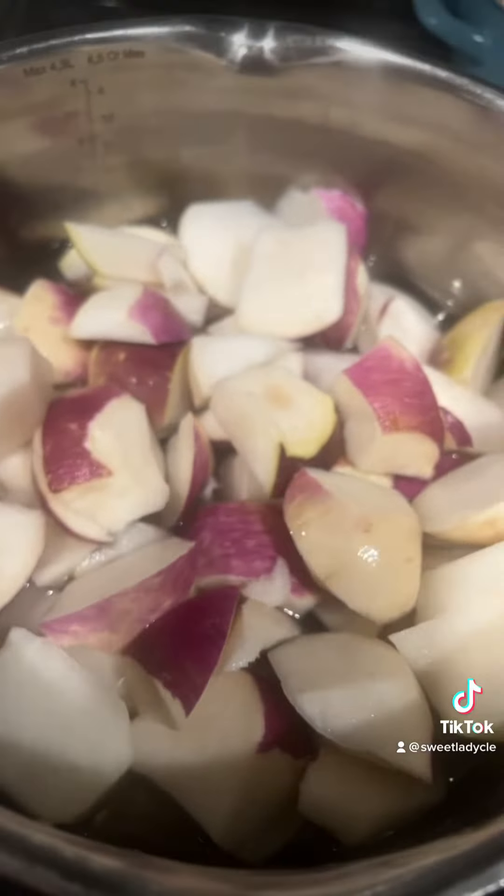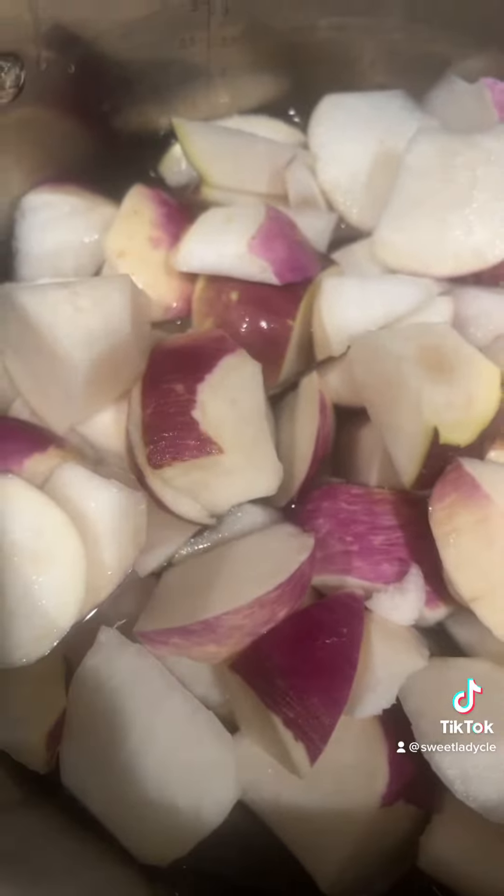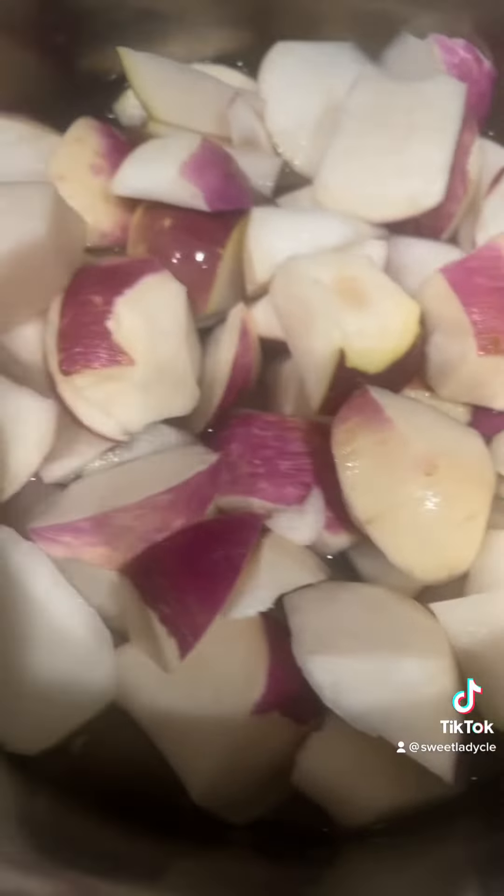Here's my turnips. I don't have a lot of water, but I have some water. I'm going to let them boil down.